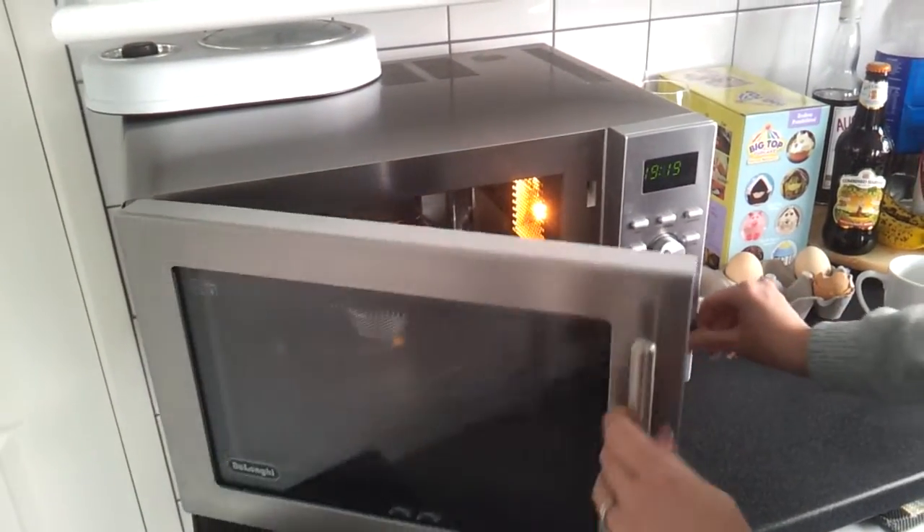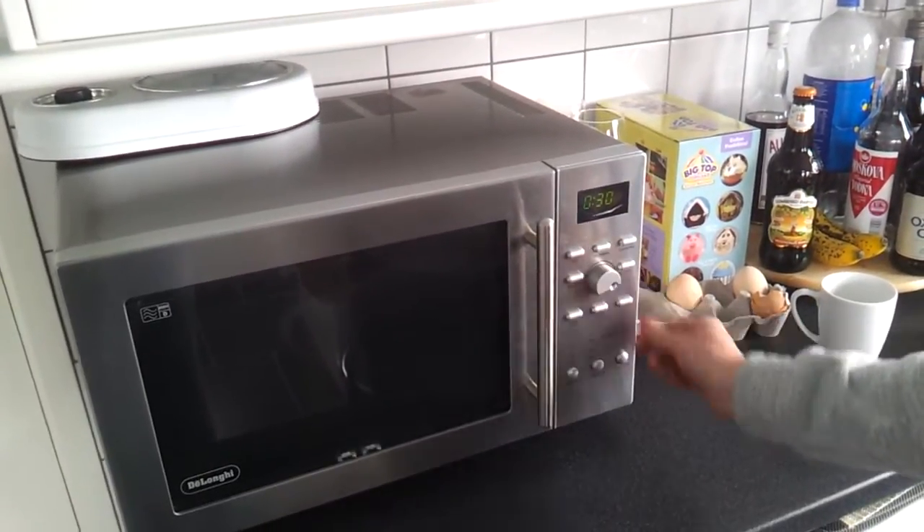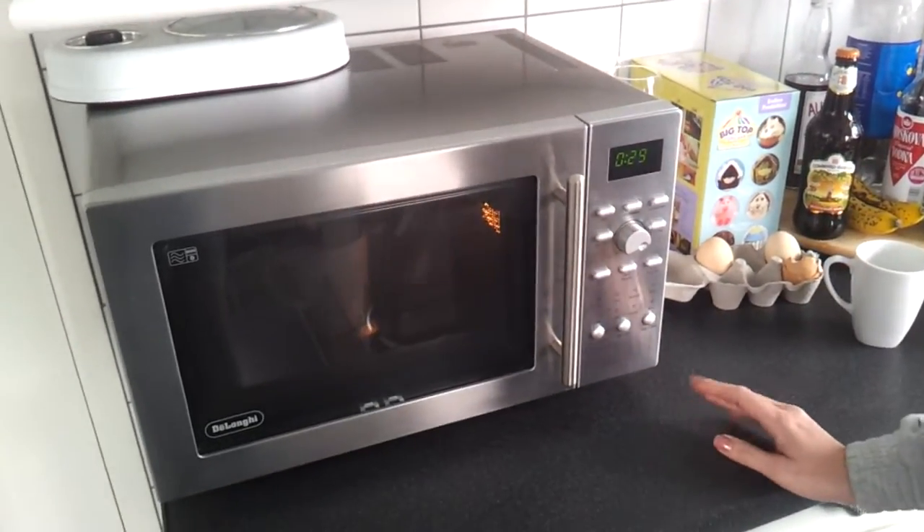Egg goes in, put it on for around 30 seconds.